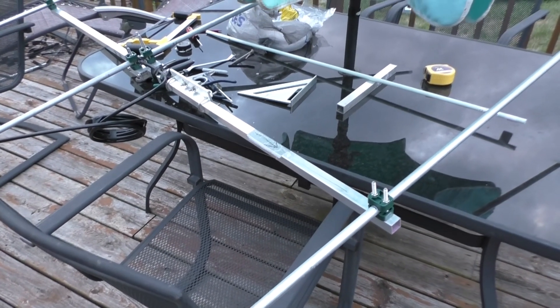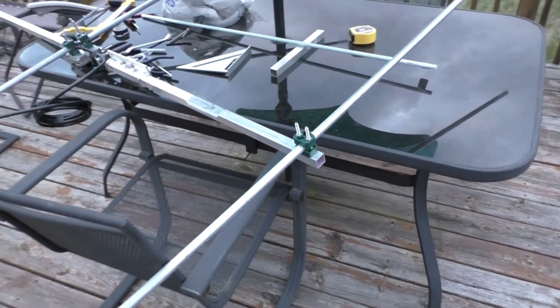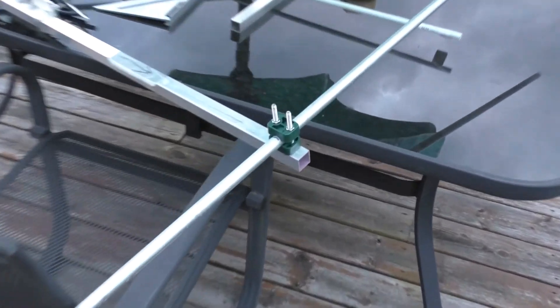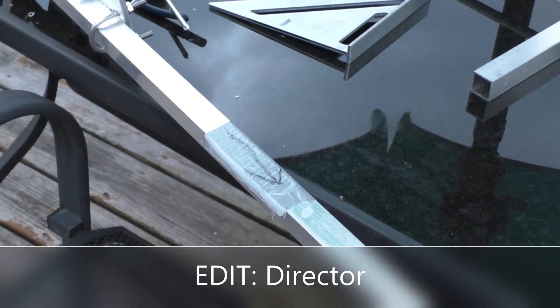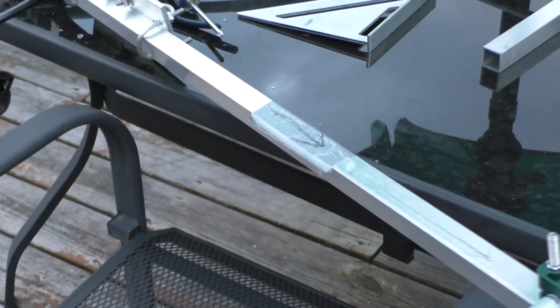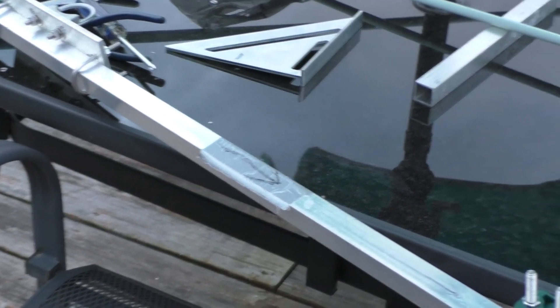Weather was windy today but nice — it was in the seventies, a perfect day for this. I worked outside most of the day. I recommend marking the bottom side of your boom so you can see it from ground level. That way you know which direction it is in case you have to make an adjustment.